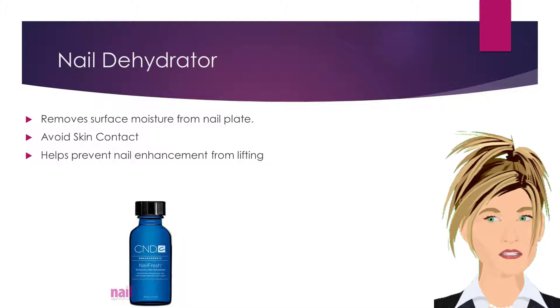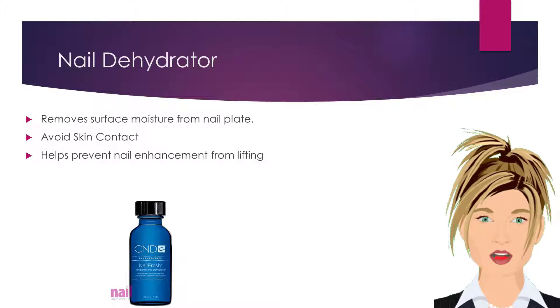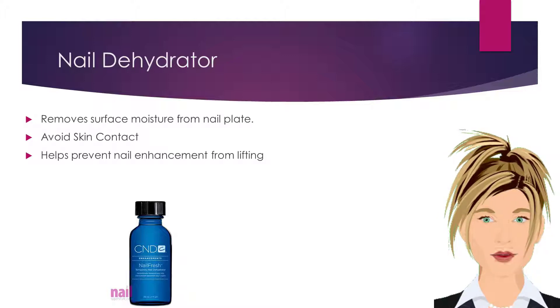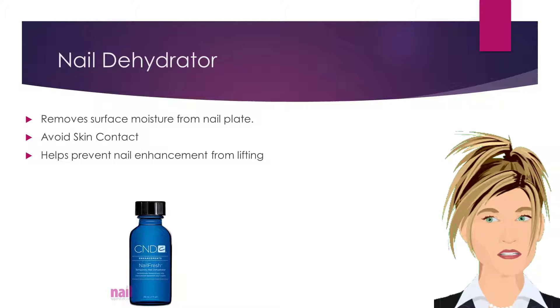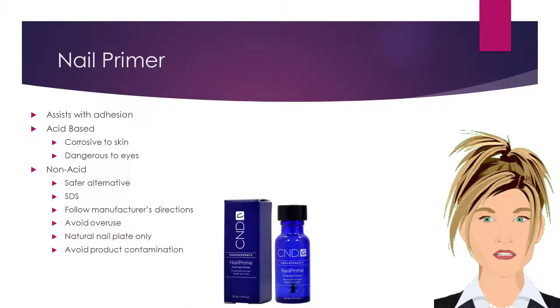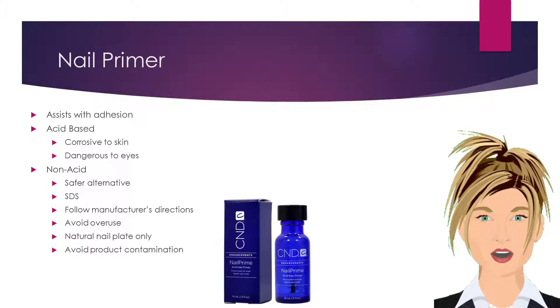A nail dehydrator is a specialized product that removes surface moisture from the nail plate. Use of a dehydrator helps to prevent the nail enhancement from lifting. Be sure to avoid skin contact to prevent irritation and sensitivity when using this product. Nail primer is used on the natural nail plate prior to product application and assists with product adhesion.